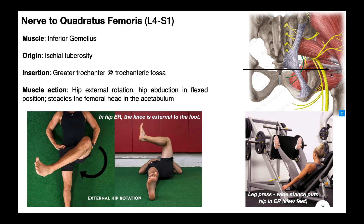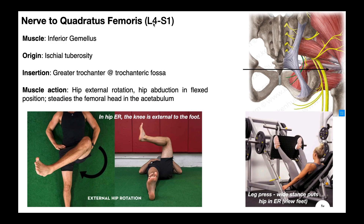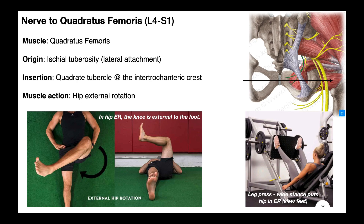Directly beneath inferior gemellus is a thicker-looking muscle called quadratus femoris. In an actual cadaver, quadratus femoris is not as wide as drawn here — the ones I've seen are actually pretty thin, though not as thin as the gemelli. This muscle originates on the ischial tuberosity at a more lateral attachment and inserts on the quadrate tubercle, which is part of the intertrochanteric crest of the femur. Its action is to externally rotate the hip. The nerve to quadratus femoris, nerve roots L4 through S1, innervates both the inferior gemellus and the quadratus femoris.